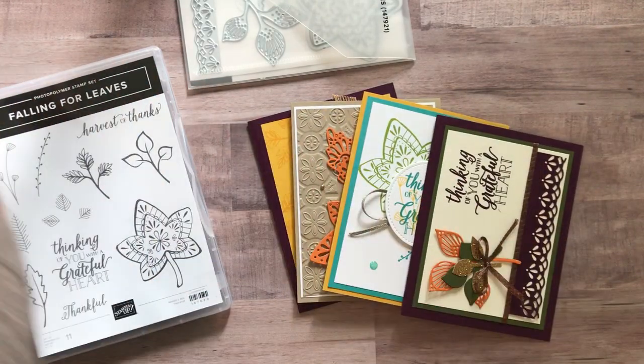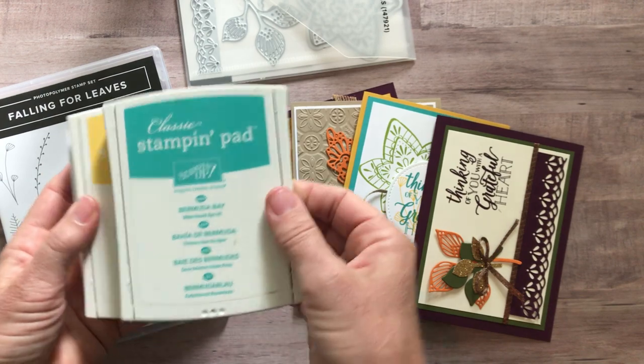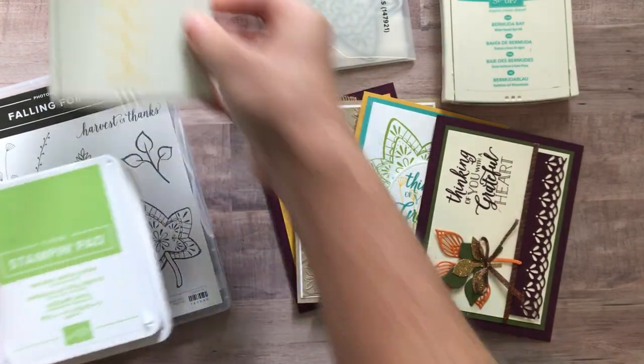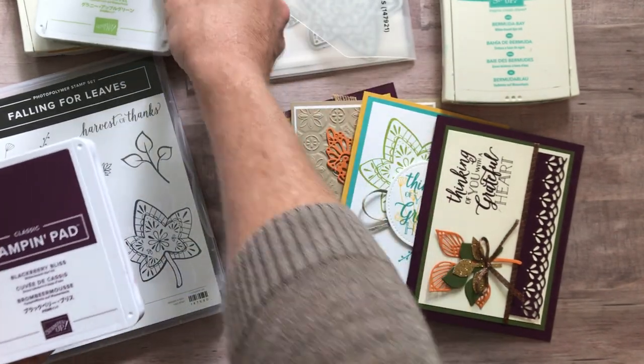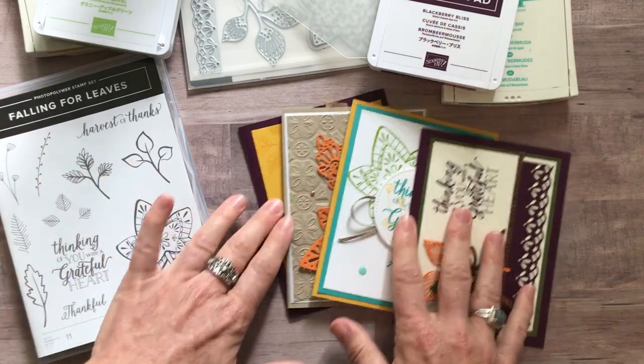You know what else I have to tell you about — the ink colors. So these are the ink colors that you will need to do your stamping. We've got Bermuda Bay, Daffodil Delight, Granny Apple Green, and Blackberry Bliss. So those are the four ink pads you'll need to complete your stamping.